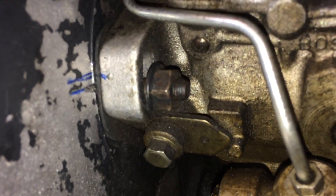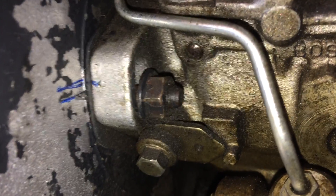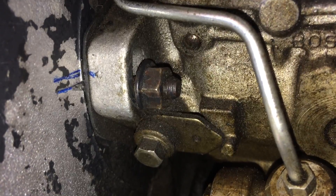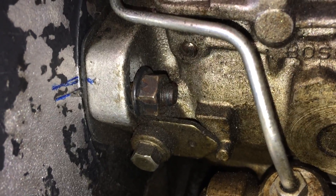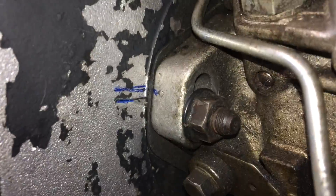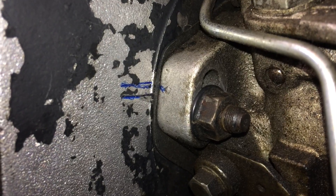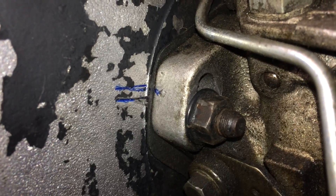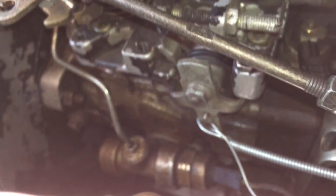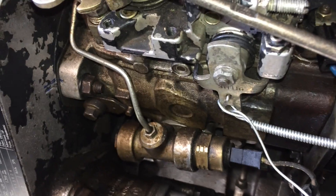We've ratcheted it and there's lots of pressure on it now — the whole pump has moved and we're just about lined up. Now we can tighten everything down, then let the ratchet strap off after everything's tightened, and hopefully it won't move back. We let it off and it looks like it held — we're good to go. All four bolts and the banjo fitting are already tightened, so now we can start it up and see how it runs.